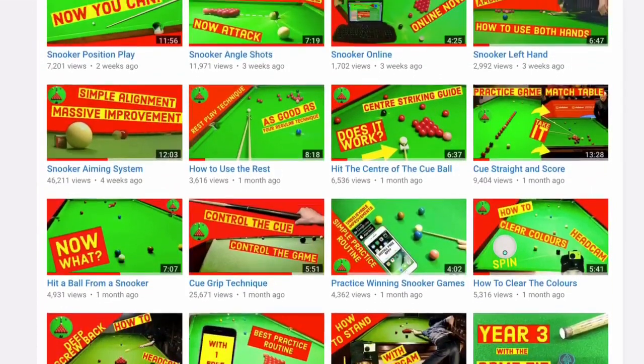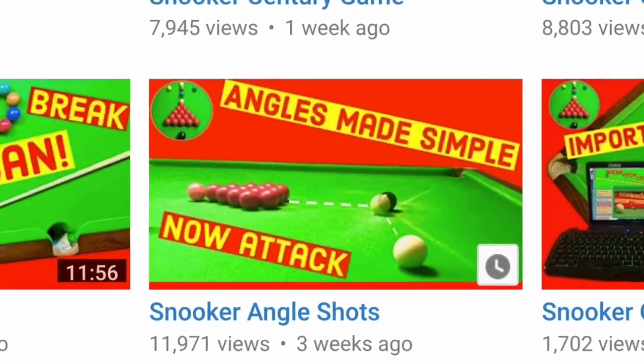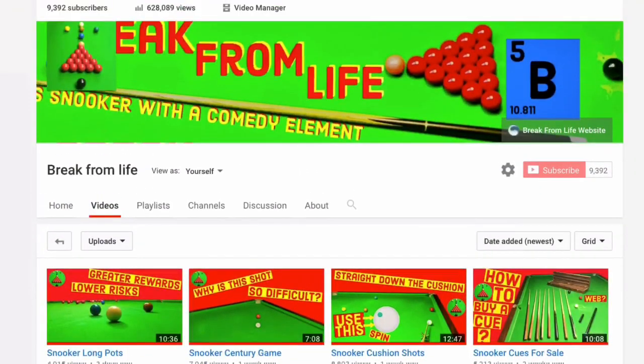We explain all about this in our video on snooker angle shots — check it out in the card right now and also on our channel page, along with a load of other videos that will help you dominate at the game.